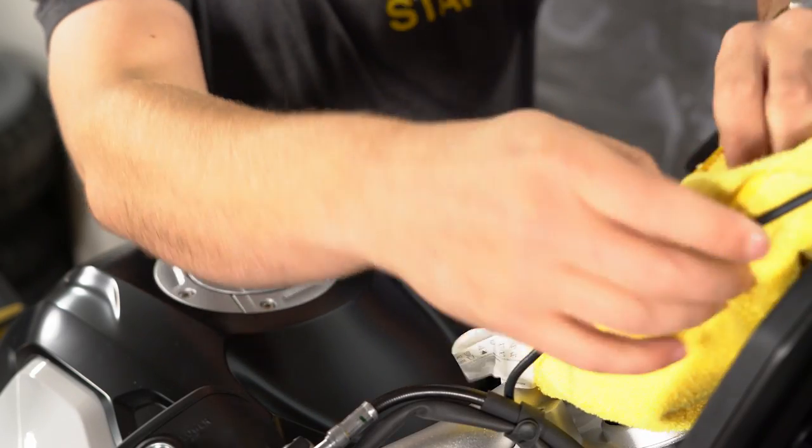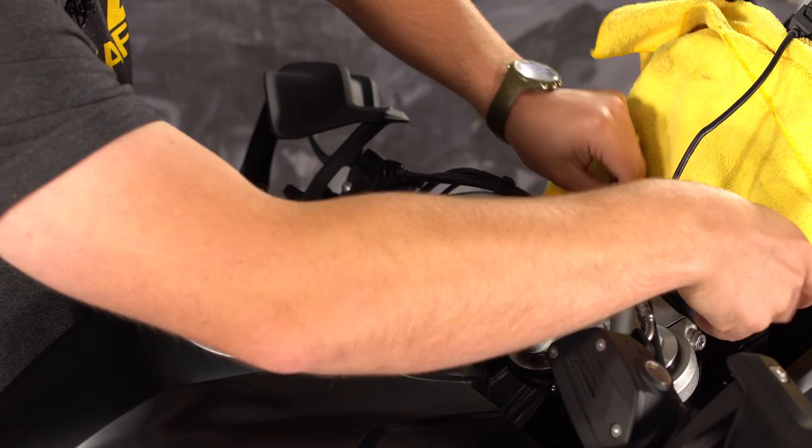I recommend protecting the instrument cluster with a small towel when you lay the handlebars up over the handlebar clamps.